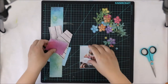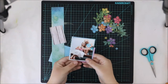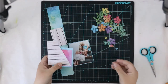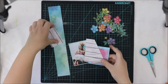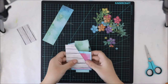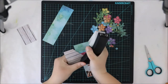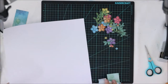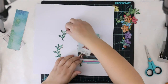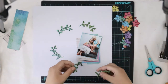Once I have the cut pieces, I'll set them aside for a while and do a little paper cluster for my photograph. In this photograph I have a lot of my daughters, who I of course adore as much as possible. I thought I want to give some color behind the photograph and also some dimension, and that's why I chose to do these layers.